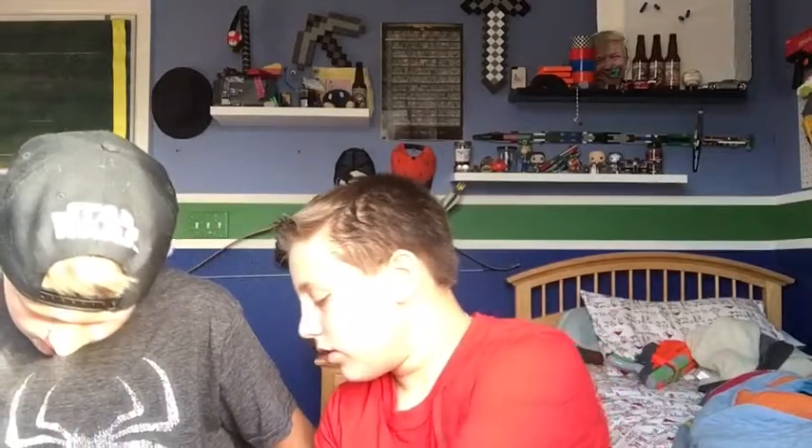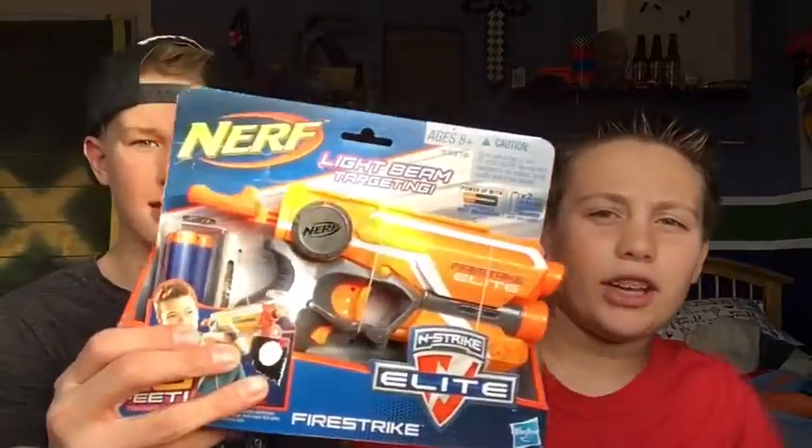We're gonna open Ethan's gun — what I got him — before we review them. My sister Brooklyn, one of the members of Noob Tube, wrapped this. There's the batteries — Fire Strike! Yeah, that's the one I was looking at. If you want the Fire Strike, you're gonna have to get triple-A batteries for whoever you're giving it to.